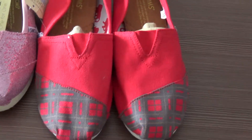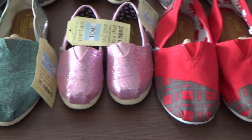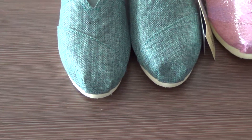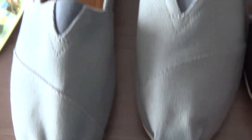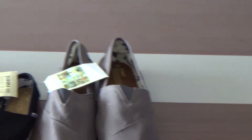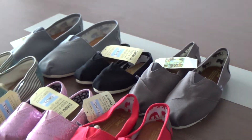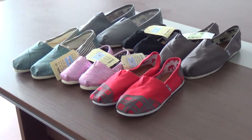We also have many other styles of tone suits on our website. If you have any questions or want to know more details about our suits, please go to our website www.classistons.com. That's all for today's video, bye.